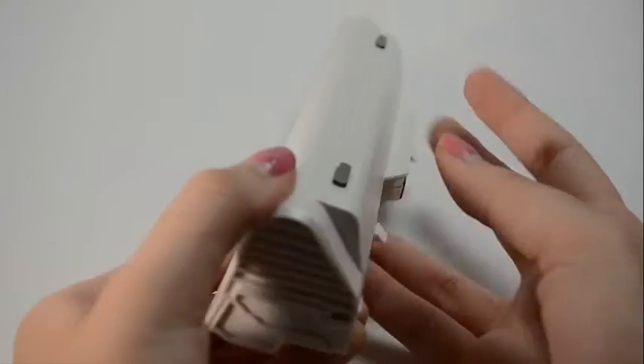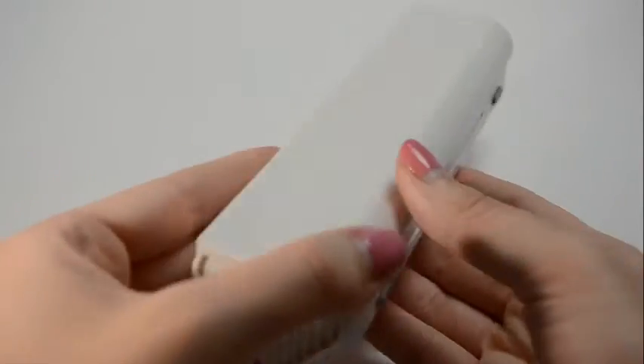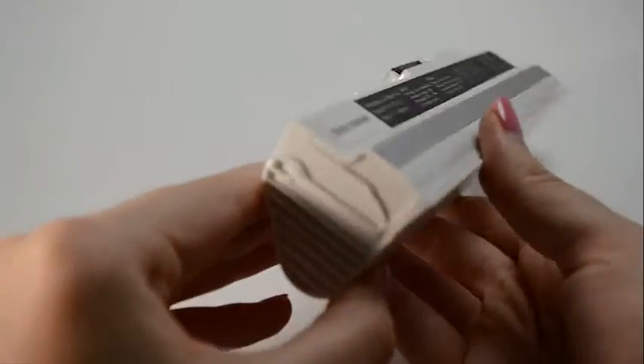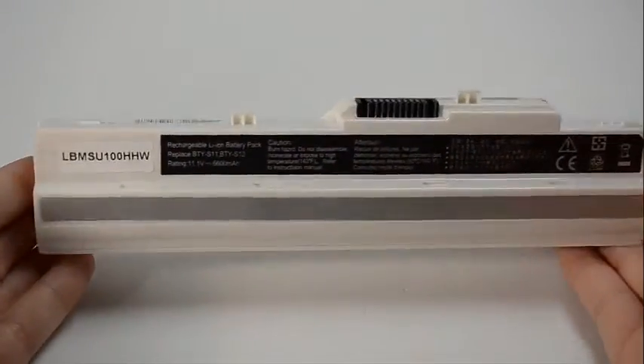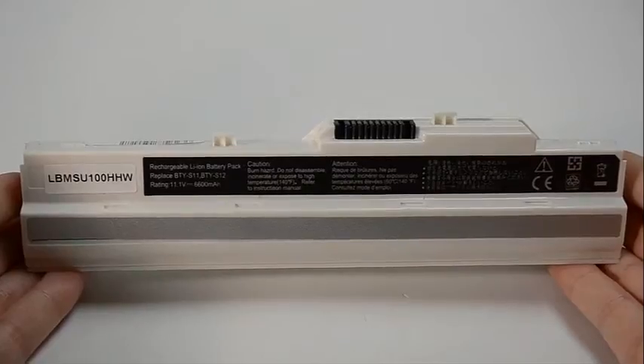If you're finding less expensive batteries online, please be aware that it's because they use cheap quality power cells inside the cartridge that can easily wear out in 6 months. Our batteries typically have a service life of 3 to 5 years.